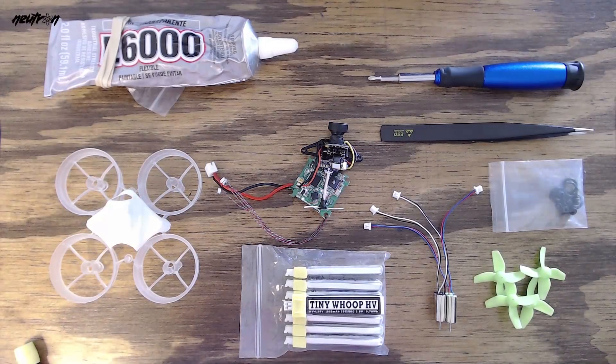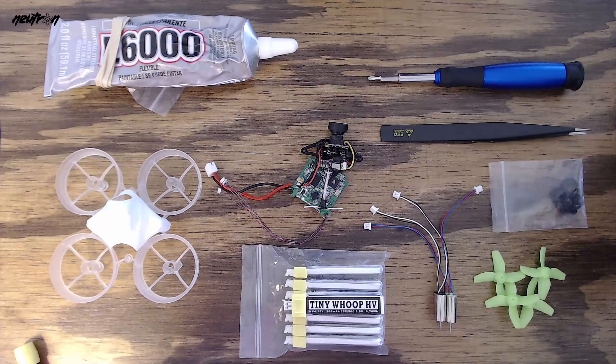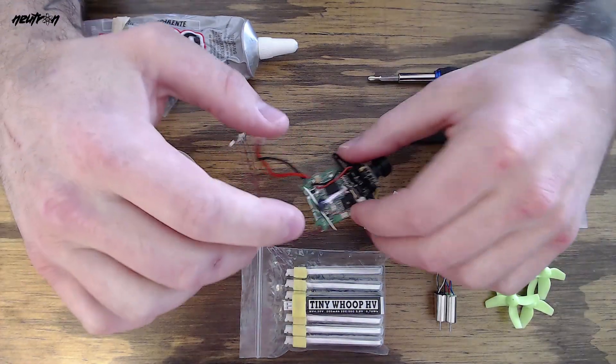As you see in front of you, I have the parts for a tiny whoop build. This is going to be one that I take to the invitational this year. I did all the soldering beforehand so I could cut down on the time it takes to do this video.